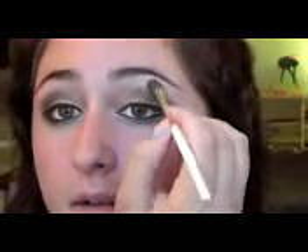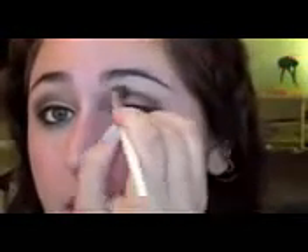We're going to take an 88-color neutral palette and just buff out this shape a little bit, highlighting that inner corner area. Now that we're pretty much done, we're just going to pop on some mascara — this is Maybelline Volume Express. Thanks so much for watching, I'll see you guys later!